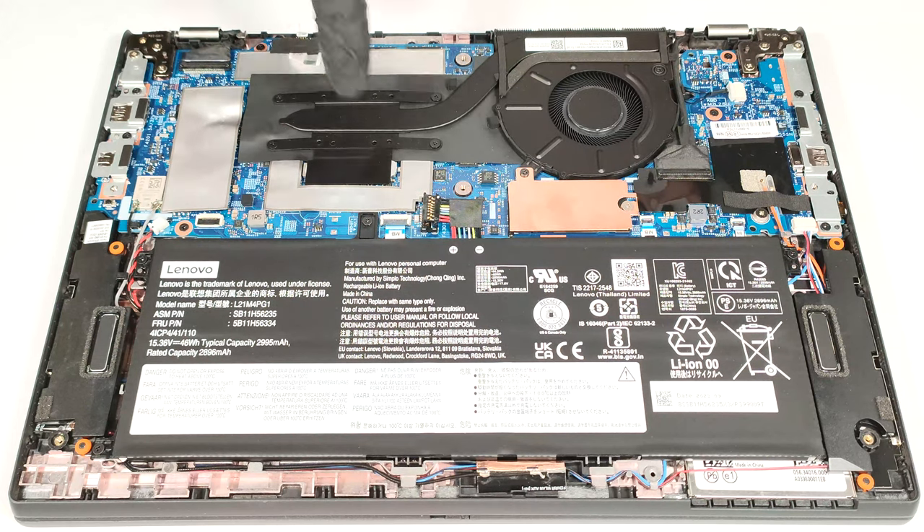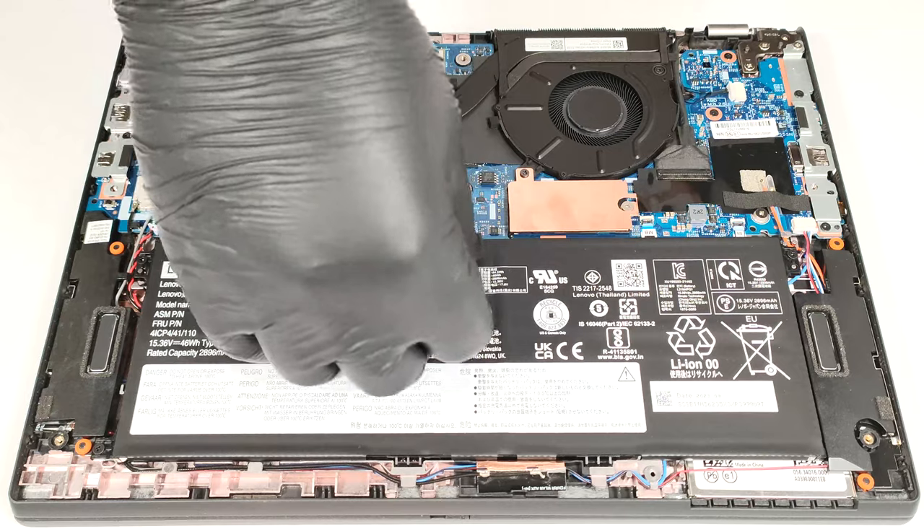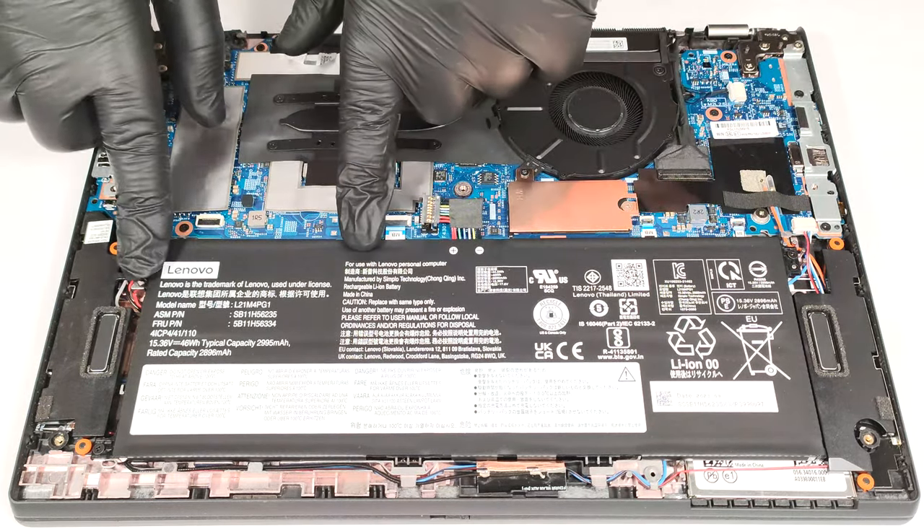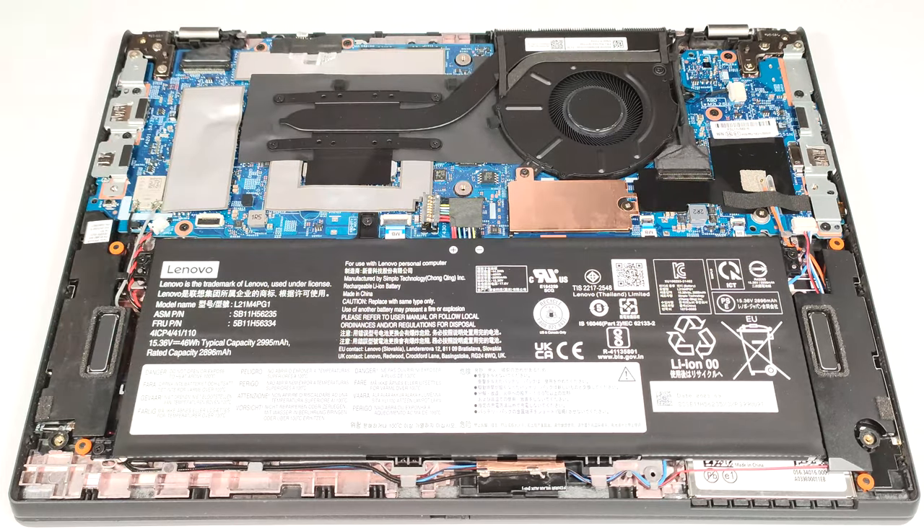The battery is a 46-watt-hour variant. To remove it, unplug the connector from the mainboard and undo the four Phillips-head screws that keep the unit in place.